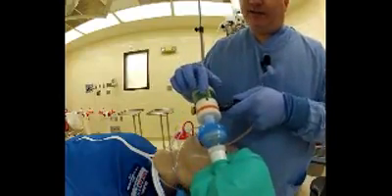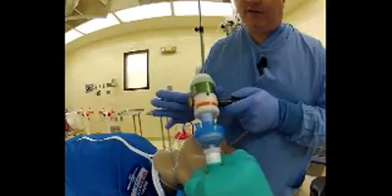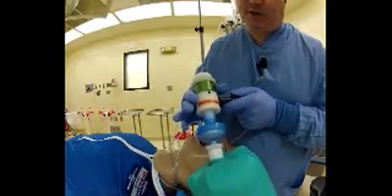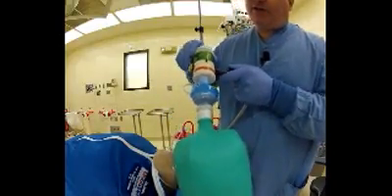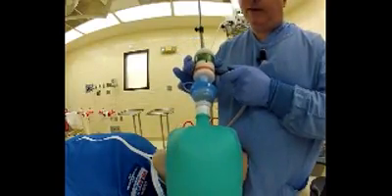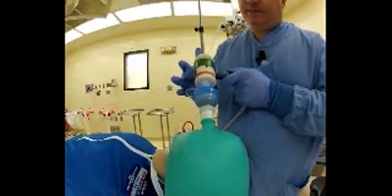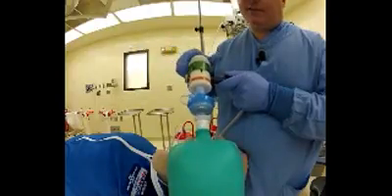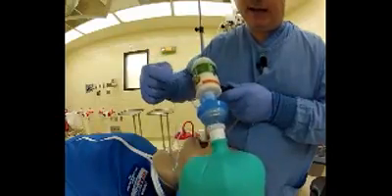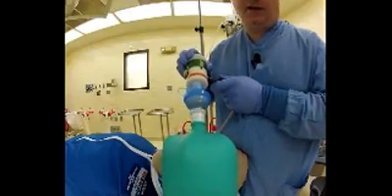I've set the pressure release on the oxalator to 15 centimeters of water. If I continue to hold that O2 release button, the inspiratory phase will stop upon achieving 15 centimeters of water. I've gone to 20 centimeters of water, now 25 — the bag gets bigger and bigger with higher pressures. That's 30 centimeters of water. What I'm going to do now is put on the automatic mode, where I lock the O2 button down. As you can see, the oxalator is ventilating this test lung autonomously.